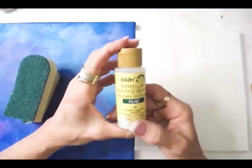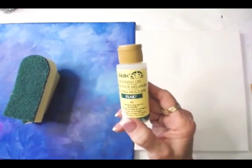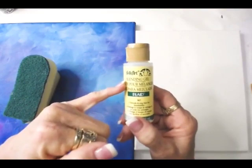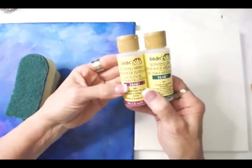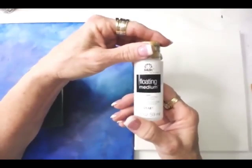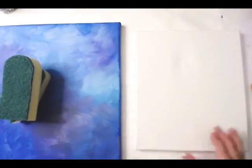Sometimes there's blending gel, which is another medium I use for fabric painting and when I want the paint not to dry fast — it extends the time. If you're a beginner, this is perfect for you to be watching these practice stroke classes because they're going to help you get comfortable with it.